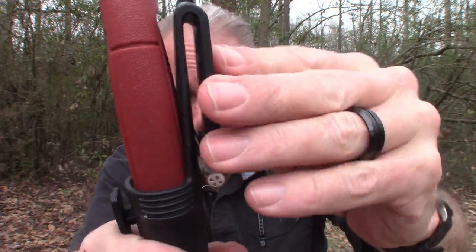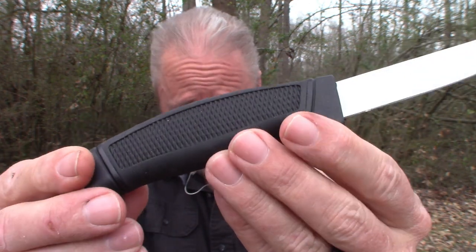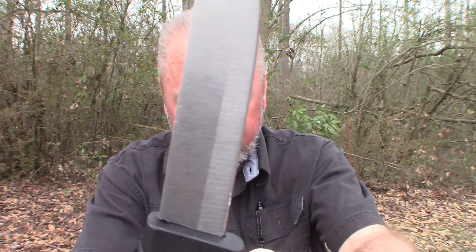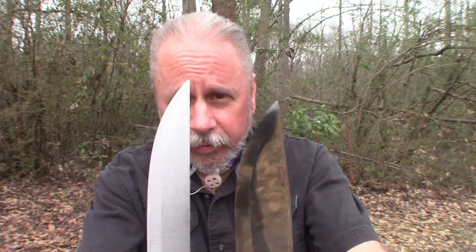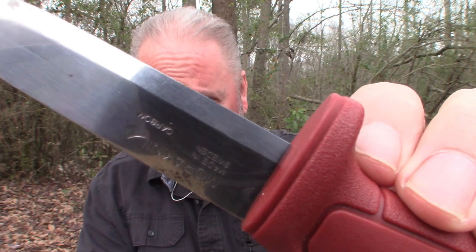The Mora is a little bit heavier I think. The handle is similar to the Mora. The blade does not have the same grind as the Mora. Comparing the blade size, the Walmart blade is a little bit longer. This is the Walmart, this is the Mora — this is a Mora carbon.